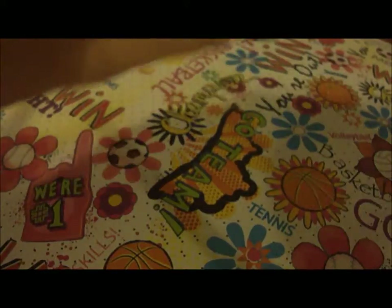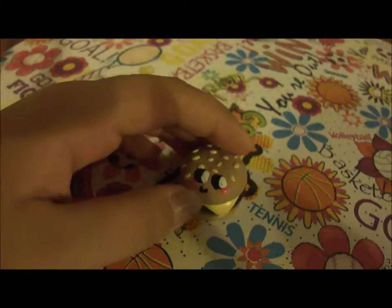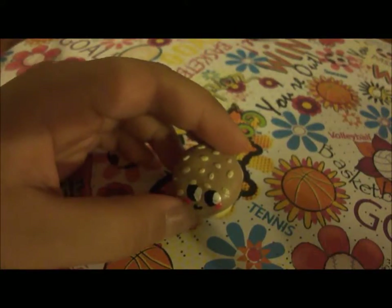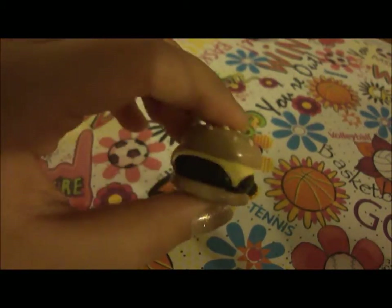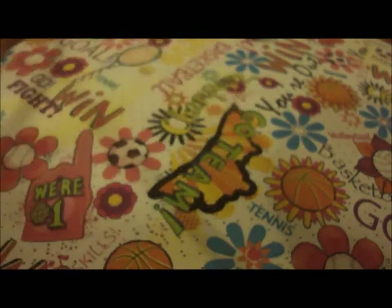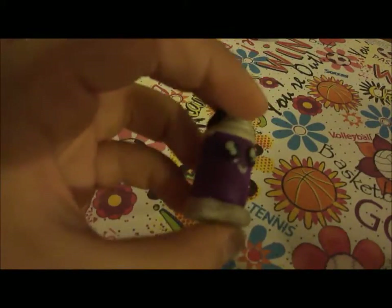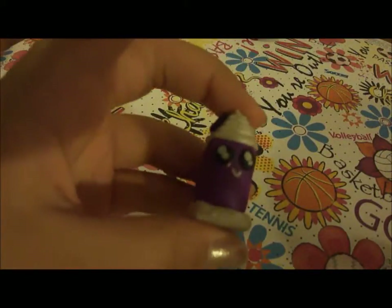Then I have this cheeseburger — and this face I painted instead of using clay. I like the clay better because I'm really bad with paint. And then I have this chocolate milkshake with a purple base.